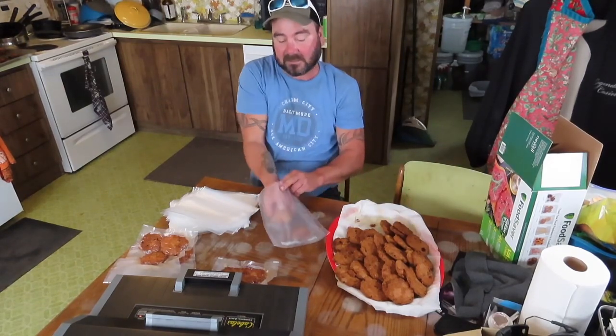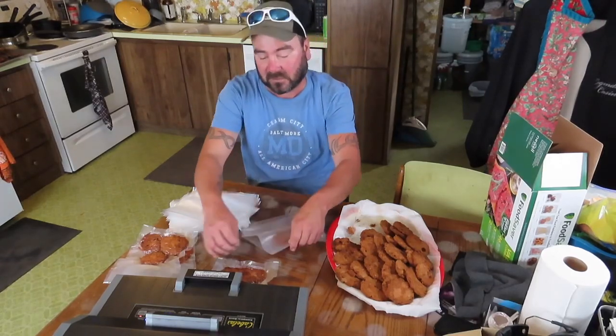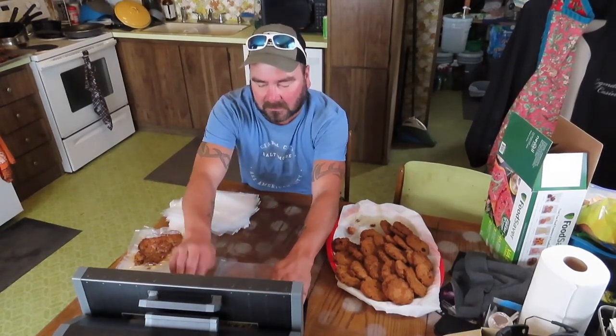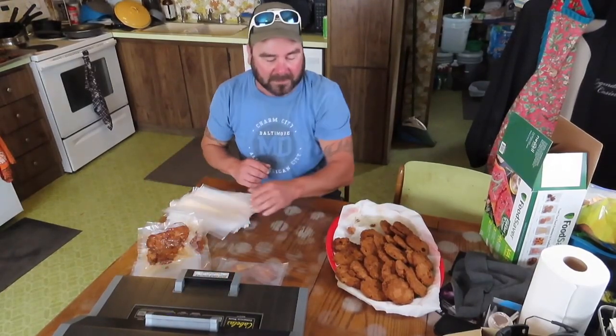People might think these are cookies if they come over. Basically we want to make sure nothing free-fits — just right — so we're not under-packing and we're not over-packing. That's always the thing. We want to get the most use out of our vacuum pack because these are getting expensive now.